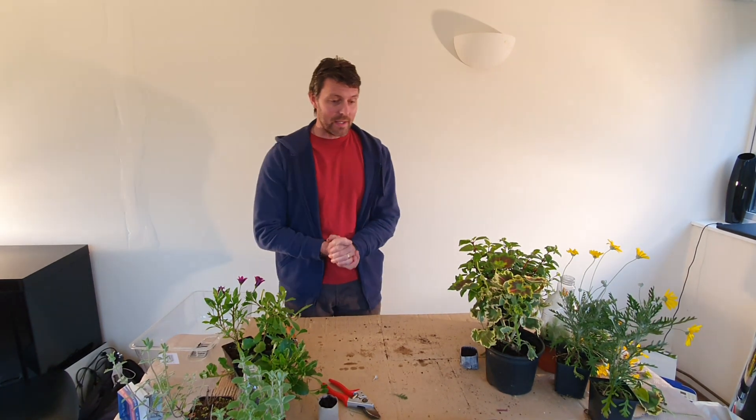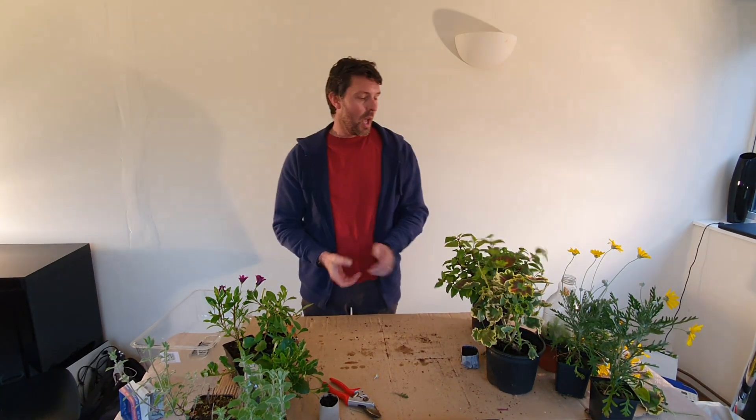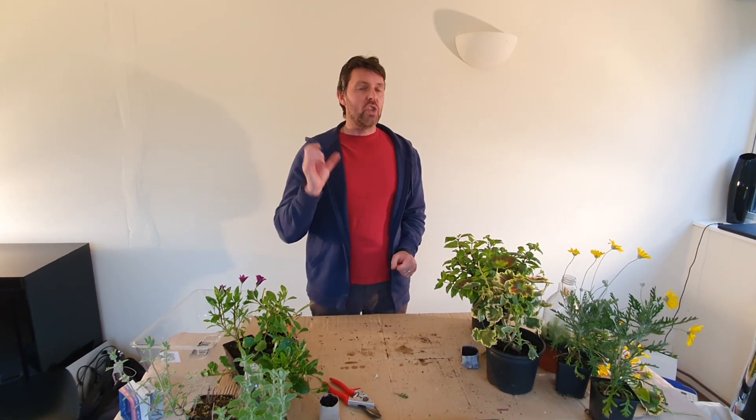Not my comfort zone, but hey, I'm going to have a go. So it's now the 25th of April today, and now is a good time to be taking softwood cuttings, especially of things like fuchsias that you've been bringing on in the greenhouse. Softwood cuttings can be done from mid to late spring through to the summer, and it's just the soft young growth, and it's great for striking cuttings.